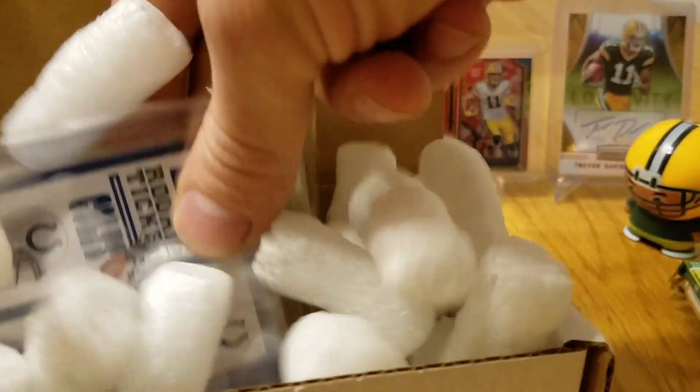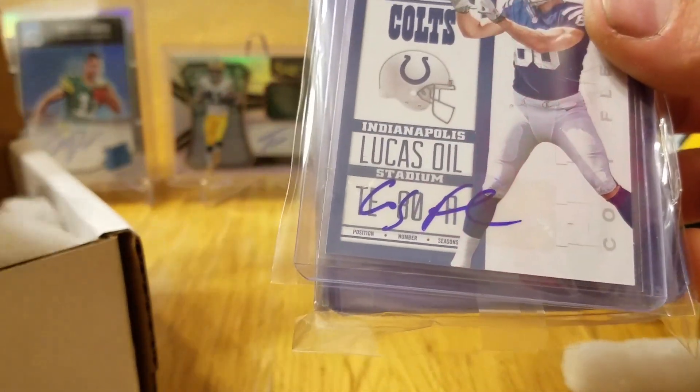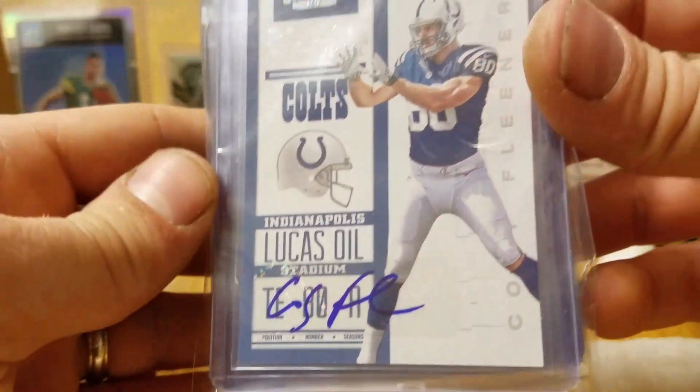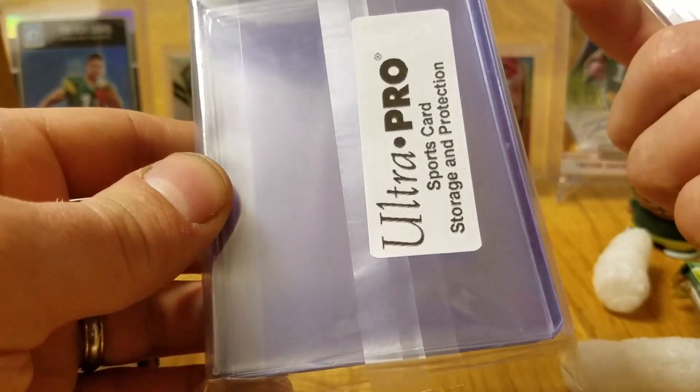Oh, it looks like I hit a little bonus card. Kobe Fleener Autograph — that's pretty sweet. It's a rookie autograph. Nice, cool.